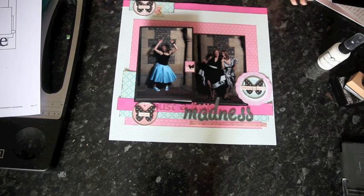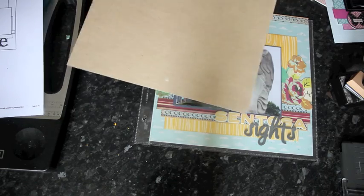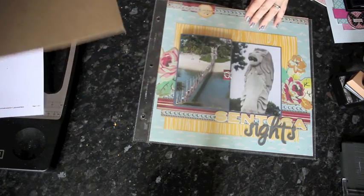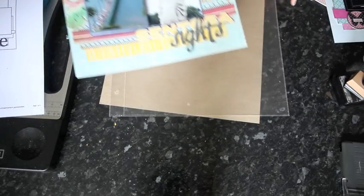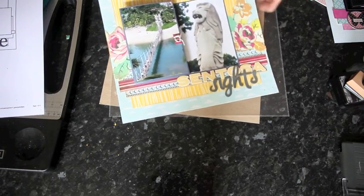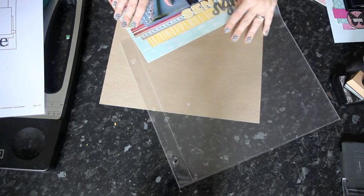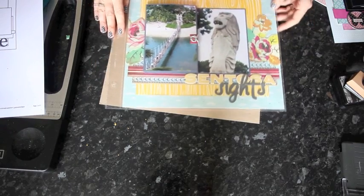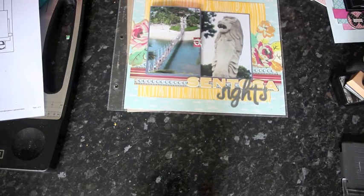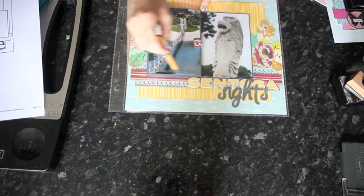The last thing to do is adapt the page protector to hold the layout. For this you'll need the layout you've created, plus the page protector, and then a spare sheet of chipboard or cardboard to put inside so you can cut the page protector without cutting through both sides. Start by putting the layout in the page protector — if you know where it's going in your album, check whether it needs to be on this side or that side. Make sure everything is sitting the way you want it, then take a stylus or blunt pencil to make an indentation on the page protector, marking three sides of the accordion.